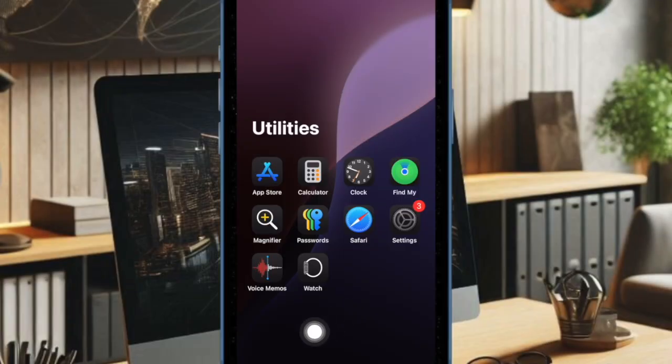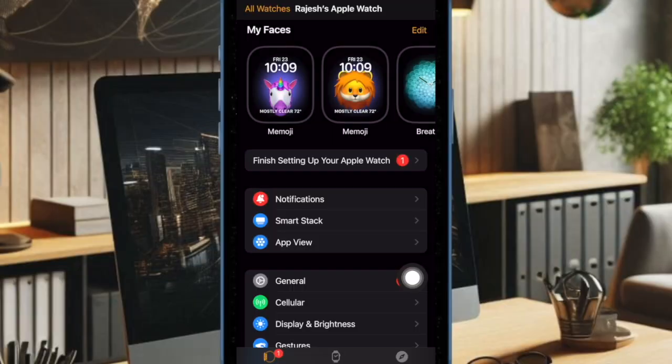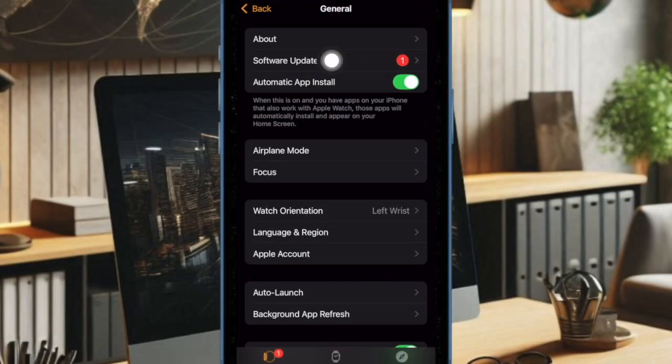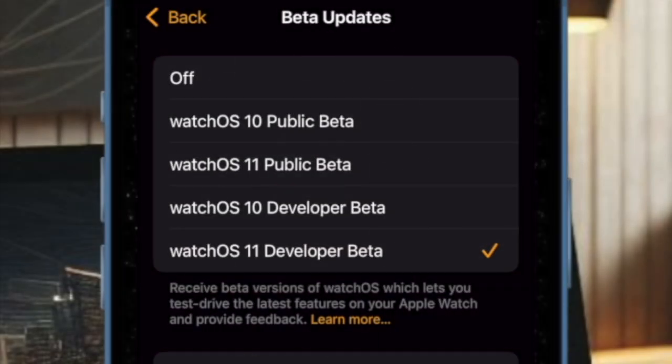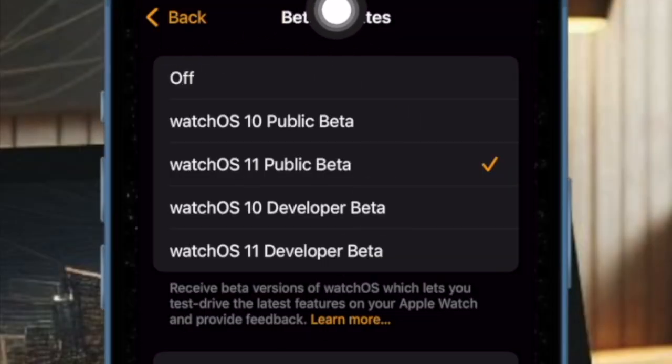Open the Watch app on your paired iPhone, then head over to the My Watch tab. After that, tap on the General option, then select Software Update. After that, select the Beta Updates option, then choose the Watch OS 11 Public Beta option. After that, tap on the back button at the top left corner of the screen.